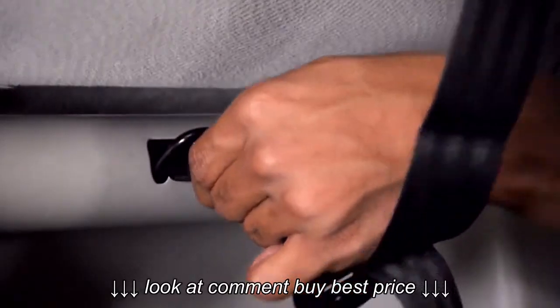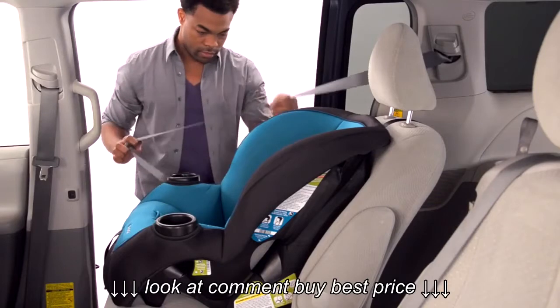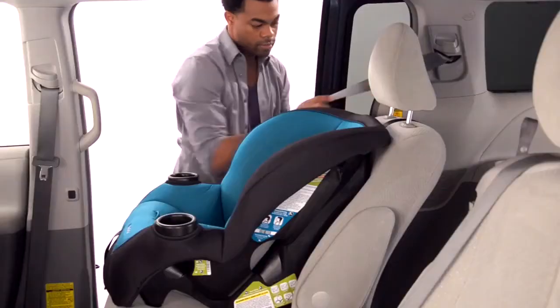Place the car seat in the vehicle, making it flush with the seat. Loosely attach the tether. Now route the vehicle belt through the forward facing belt path. Take care not to twist the belt, and then buckle the buckle.